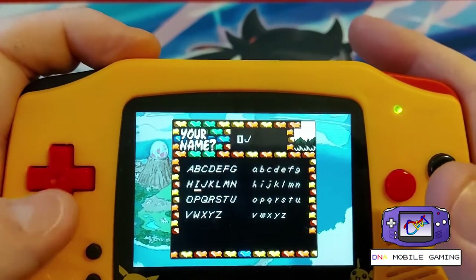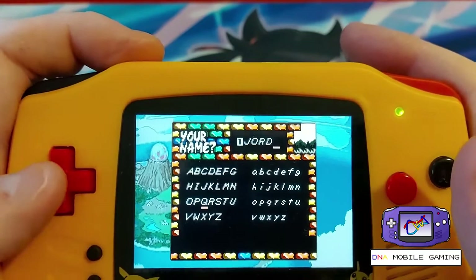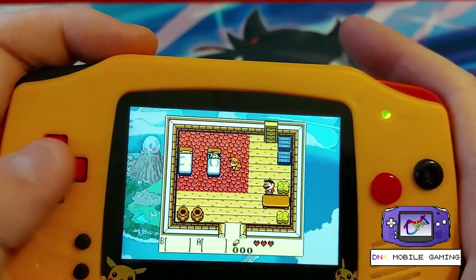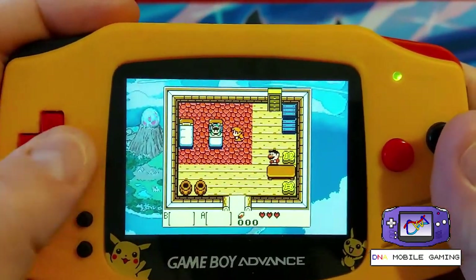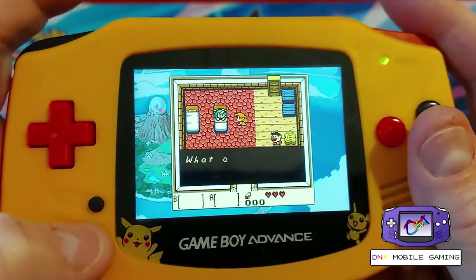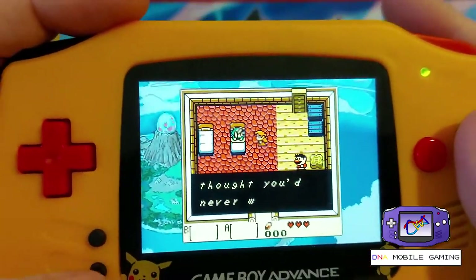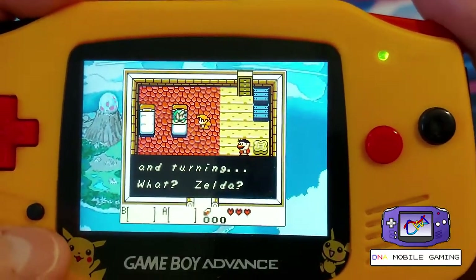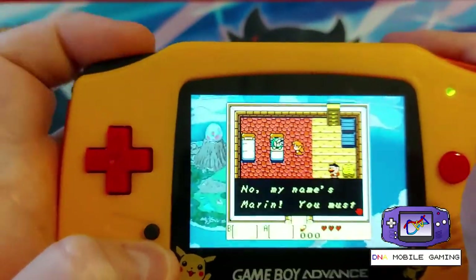I'm pretty sure I used to name my character Jordo because my name is Jordan. Let's play it — we got our little introduction and it's working as it should, seems pretty fast. It's full screen which is awesome too, because you want your games to be full screen. I know some flash carts the screen is actually cut off and there's no setting to change that.